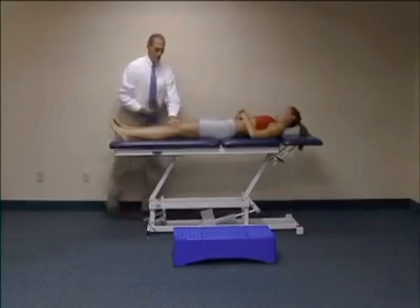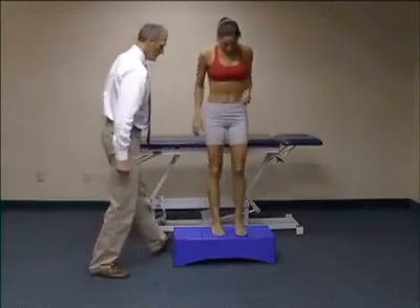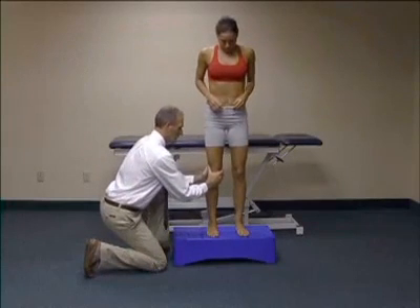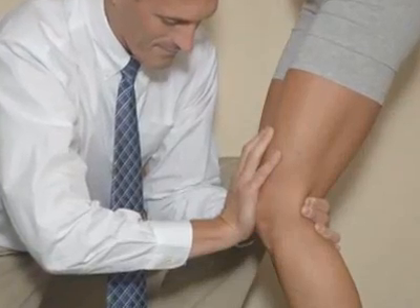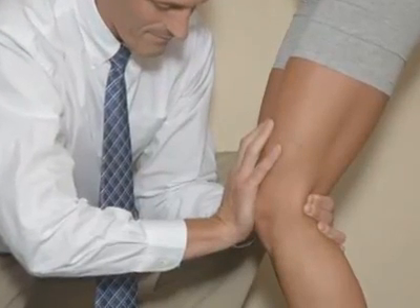The patient is then positioned in standing. The examiner places his hand on the patella and applies gentle compression of the patella against the femur as the patient performs a slow full squat. A positive test is crepitus and pain reproduction during the squat that often corresponds with the supine portion of the test.